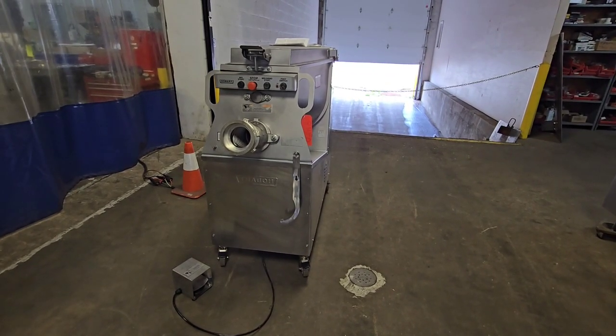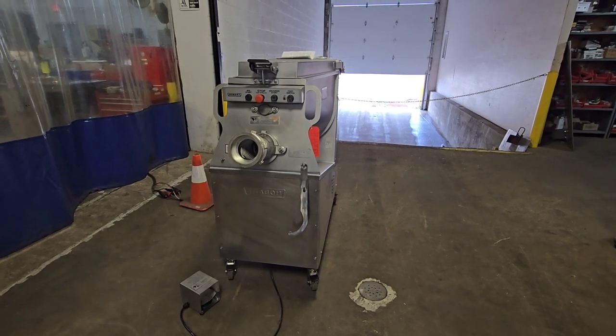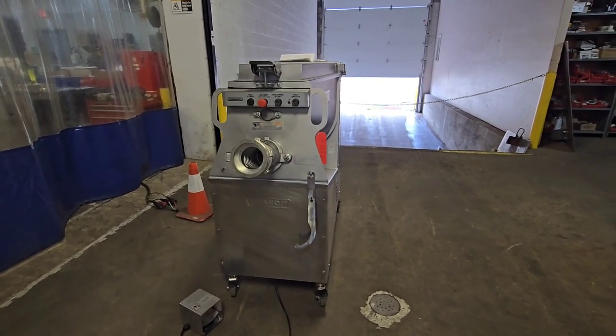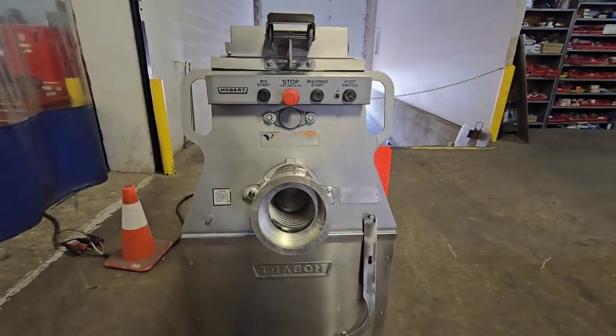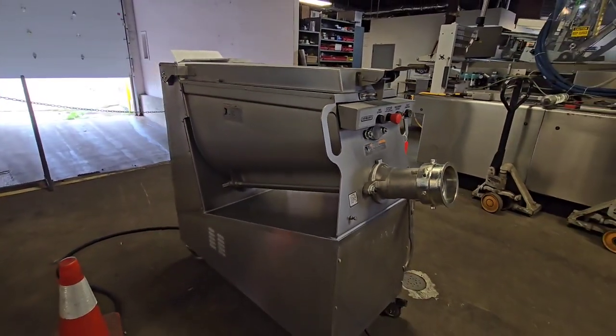This is M&M item number 9348. This is a Hobart 2032 mixer grinder. This unit has a 32 head and a 200 pound hopper.